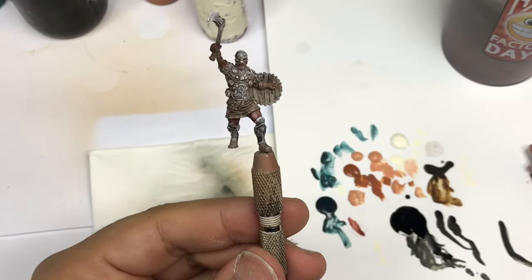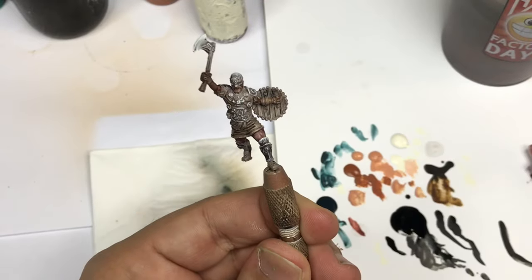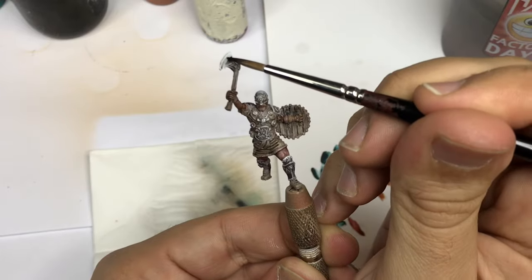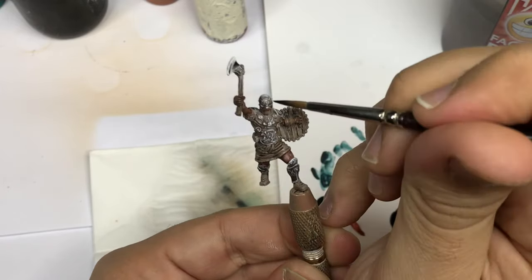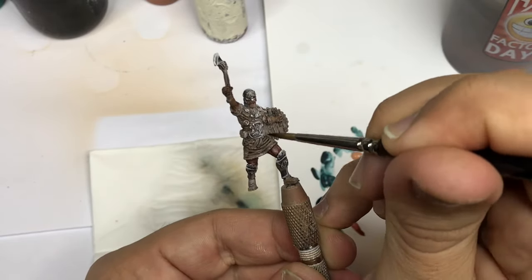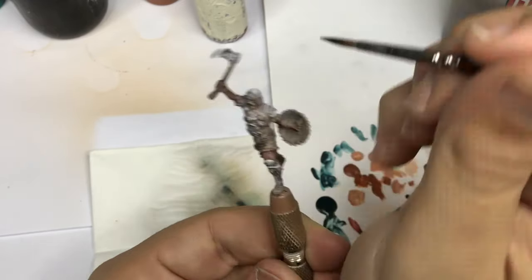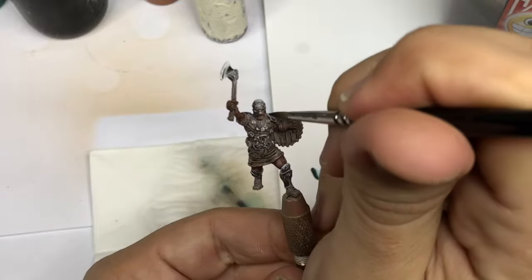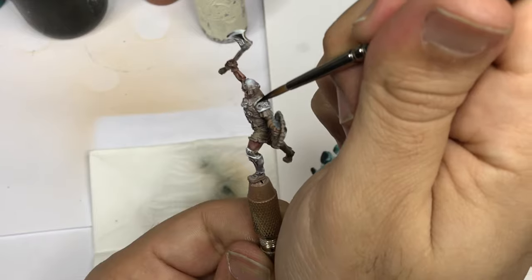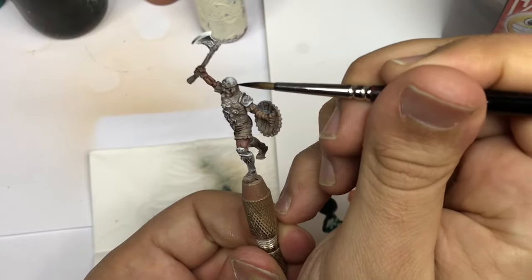I'm going to come back on the flesh, but there are not many flesh parts on this miniature, so I go directly to black on all my non-metallic parts. On this last model I'm not going to show every different step — I decided to focus on the non-metallic parts because that's the most important part of this miniature, as there is very little flesh and I already showed the leather technique twice.